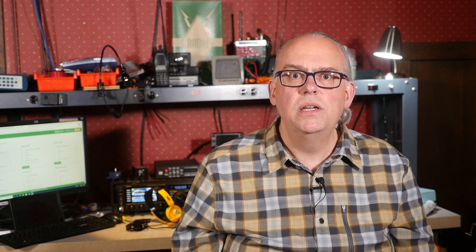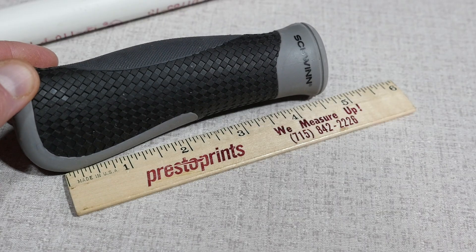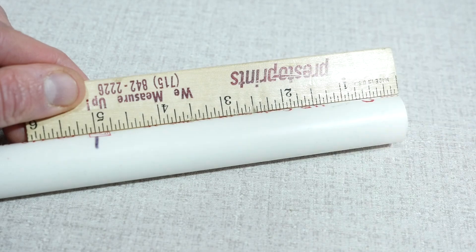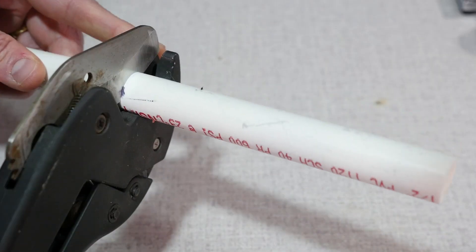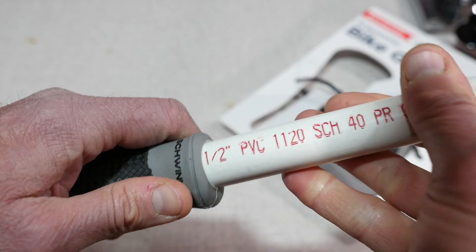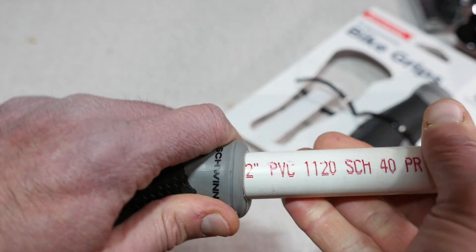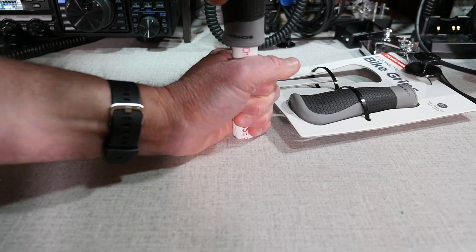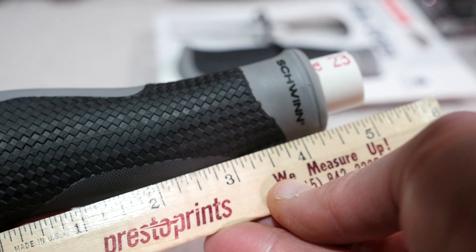To make the trigger switch, we will first need to cut the PVC. Measure the handle, as you will want the PVC to stick out about an inch. For my handle, that was about 5 inches of PVC. Cut the PVC and then insert it into the center of the handle grip. This is the hardest part, as it's going to be a very tight fit — I ended up pushing on it on the floor with my weight to get it fully inserted.